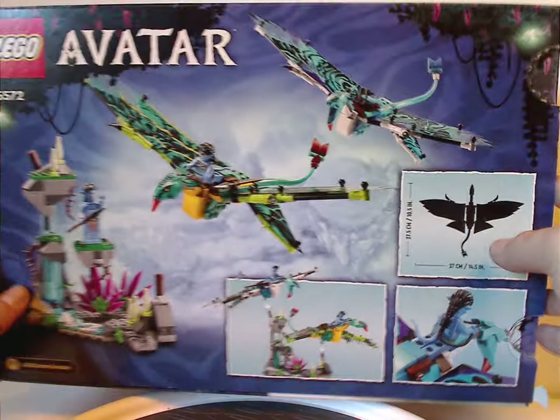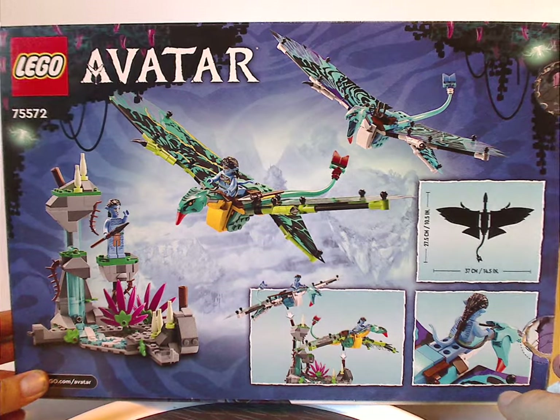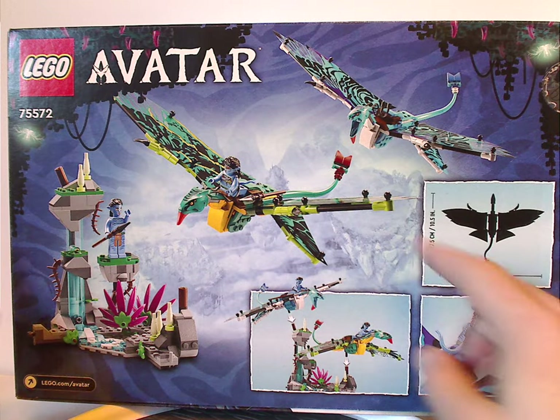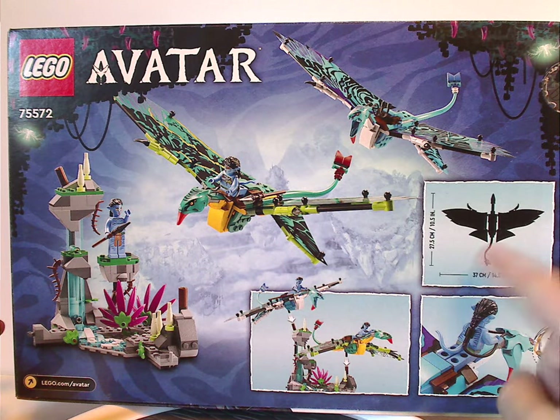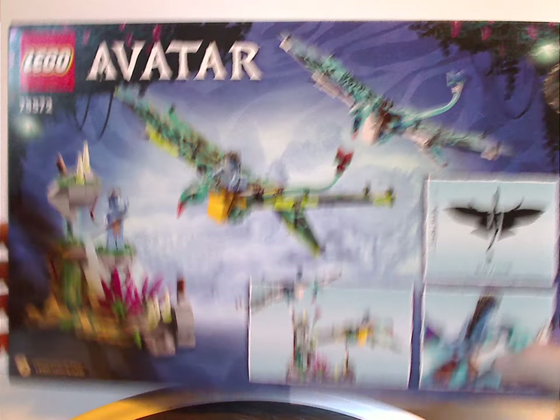Flipping to the back, you see a different view of the set, a couple of features, the size of one of the Banshees, and all the logos again.